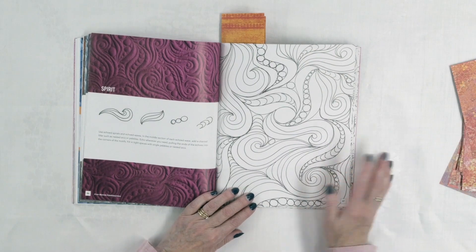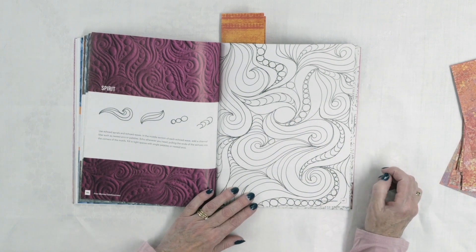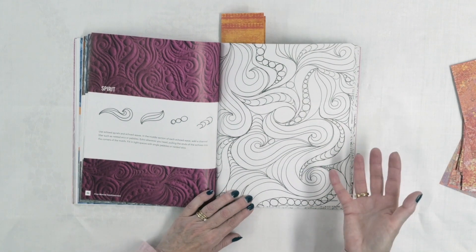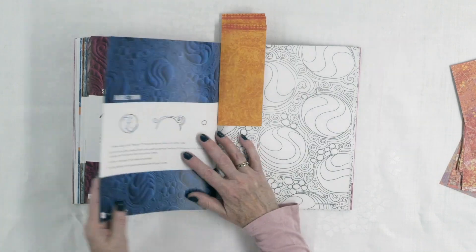Here's another one called Spirit — those wavy lines create a lot of dynamic movement in your quilt, along with simple half-circles and pebbles. All of these designs are continuous-line designs: you're going to be able to move your way across your quilt without having to break thread, which saves you time and means you can get more quilts done.